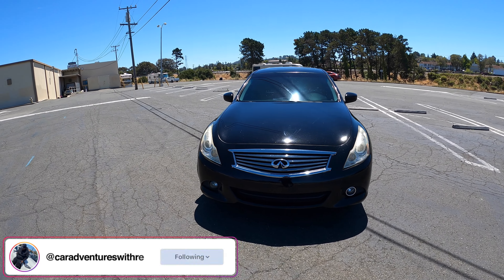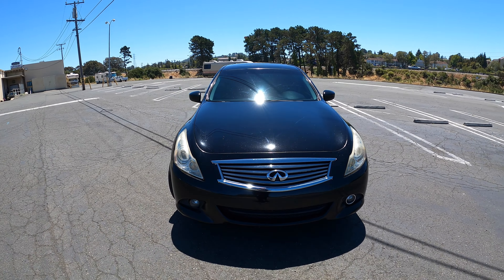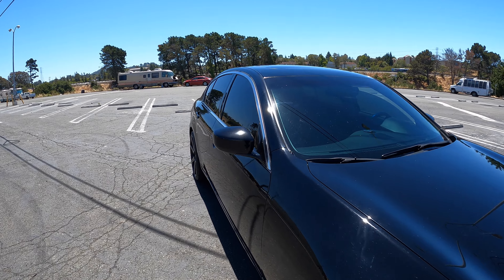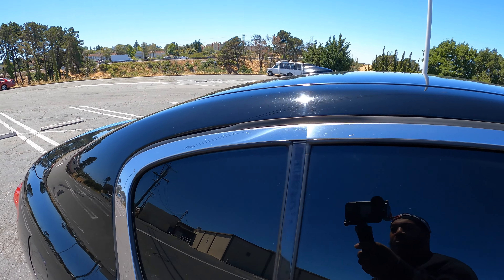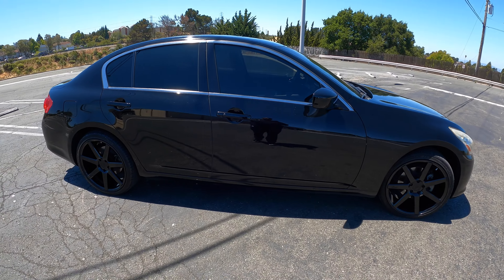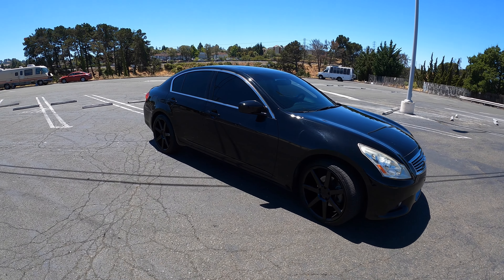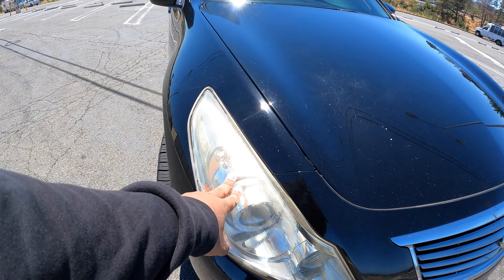What's up YouTube, it's your boy Car Venture Reg, welcome back to another video. Today we got the G37 right here — we are finally doing chrome delete and adding hints of carbon. All this will be black so we can get that true black on black look. I kind of wanted to keep that luxury feel but now I'm like nah, this gotta be it. This car is gonna look so different.